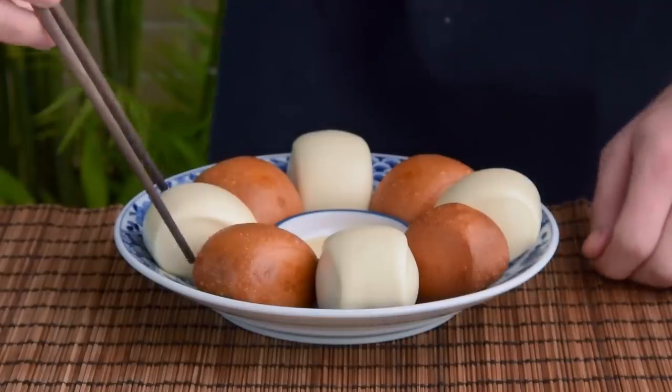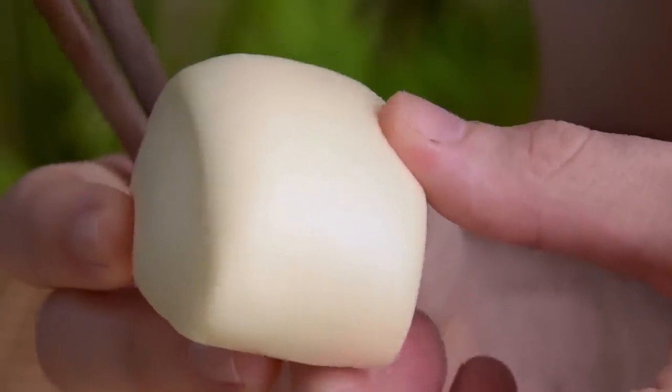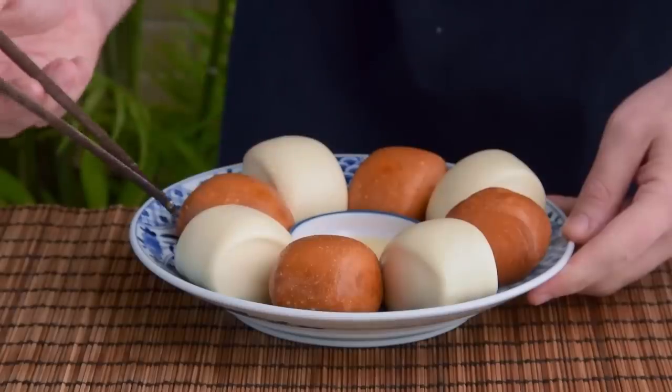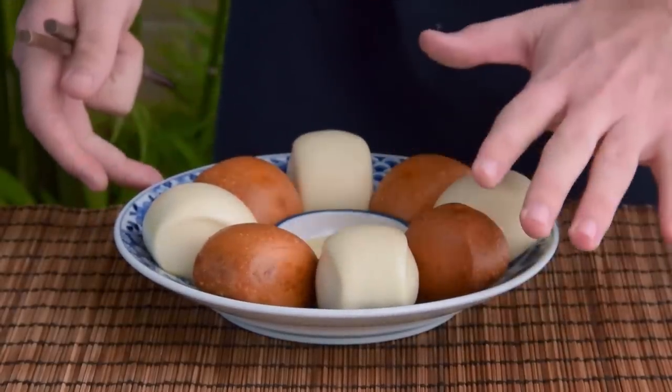Especially compared to the northern sort, southern manto are a bit sweeter and fluffier. If you've ever eaten manto abroad, these are generally what you'll find at dim sum joints and the like. We do want to teach you all three eventually, but the southern sort is the most straightforward, so we figured it'd be a good place to start with some manto basics.